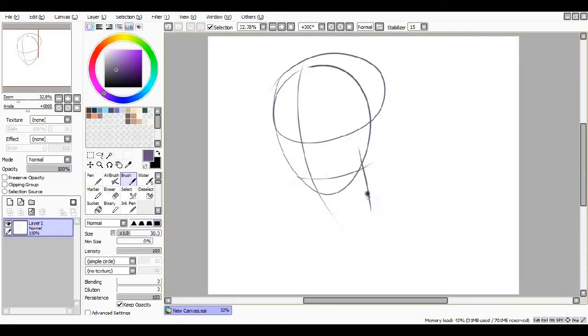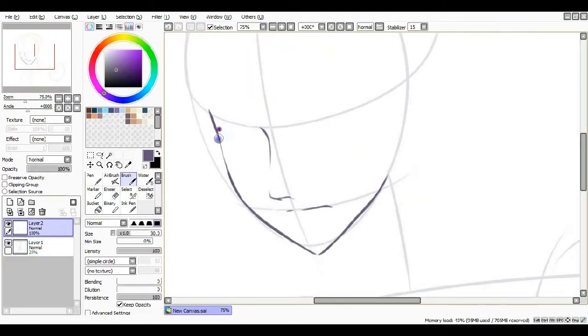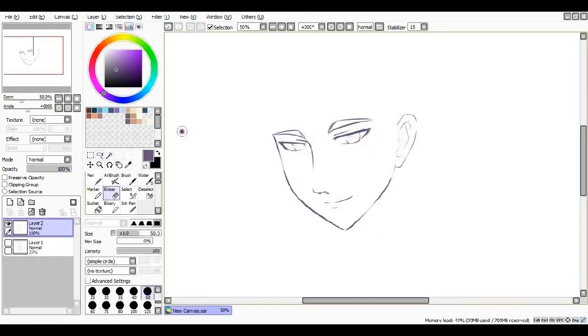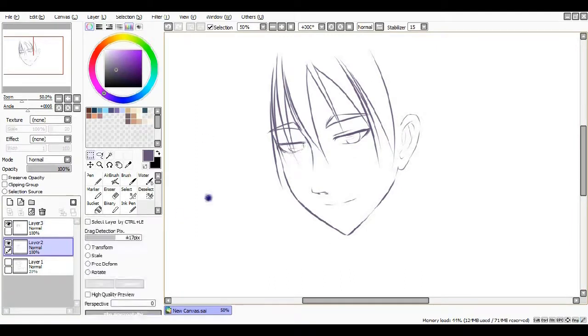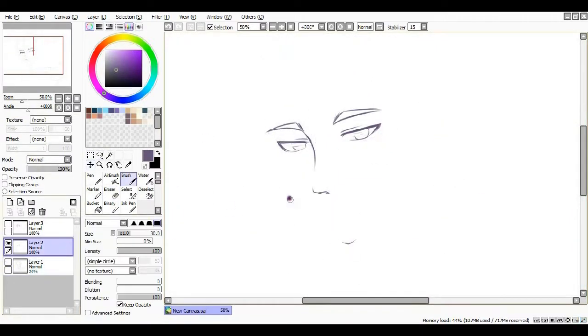Hello, this is Michelle, and this is a quick speedpaint of Mitobe from Kuroko no Basuke. I did this ages and ages ago and I wasn't actually planning on uploading it. That's why I'm just going to do a voiceover for this one, because I can't be bothered getting dressed today, so this is what you have to deal with — sorry.